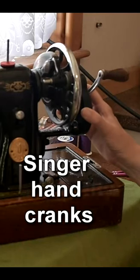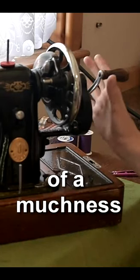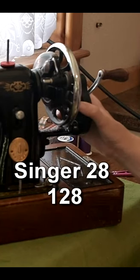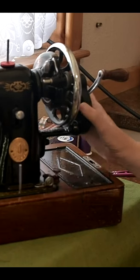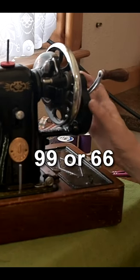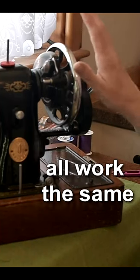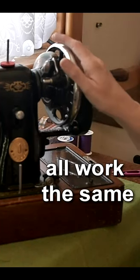Singer hand cranks tend to be pretty much of a muchness. So even though this is a hand crank on a Singer 15, if you've got a 28, a 128, or even a 99 or a 66, you'll find that hand cranks on Singer models tend to all work in the same way.